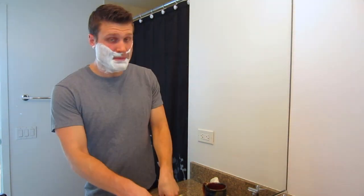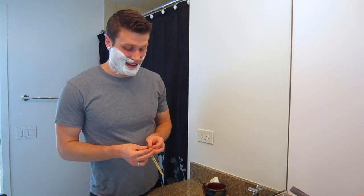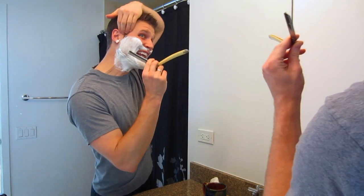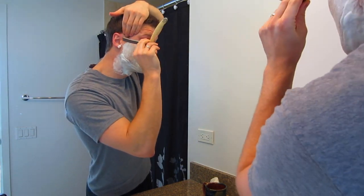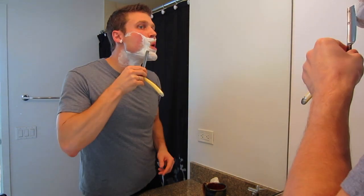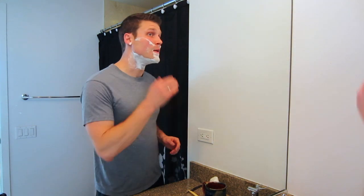I'm not going to get my lower goatee area because that area is very sensitive for me and I haven't mastered the straight razor there yet — I don't want to irritate that part of my face. When shaving your right side, use your right hand; left side, use your left hand. That was great — it feels very, very nice.